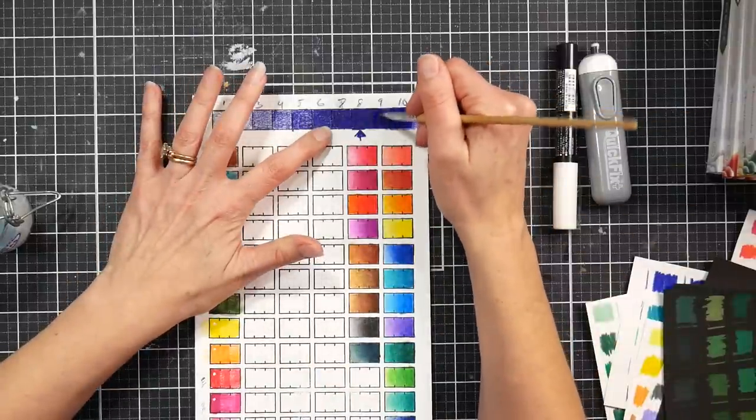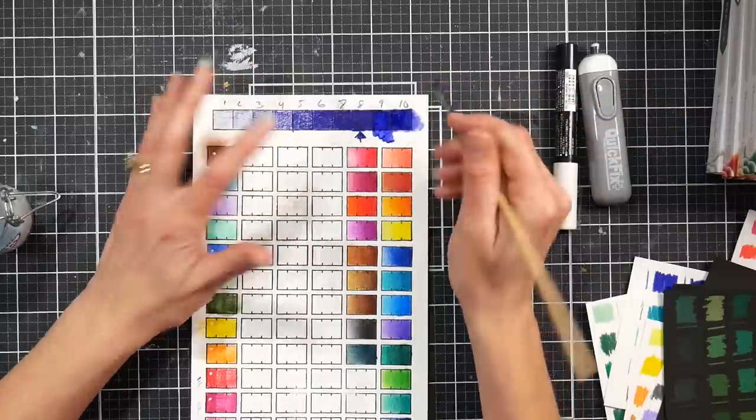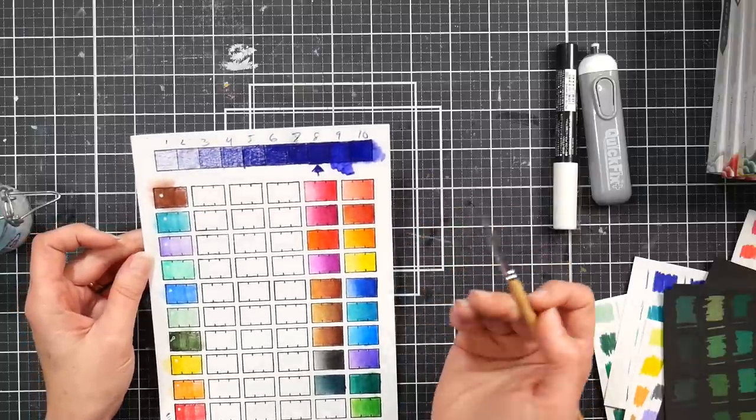Let's dissolve this one here to see the difference. I think the water is actually lifting that up more — that is a lot of pigment. Your water is going to blend it just as well as the odorless mineral spirits.